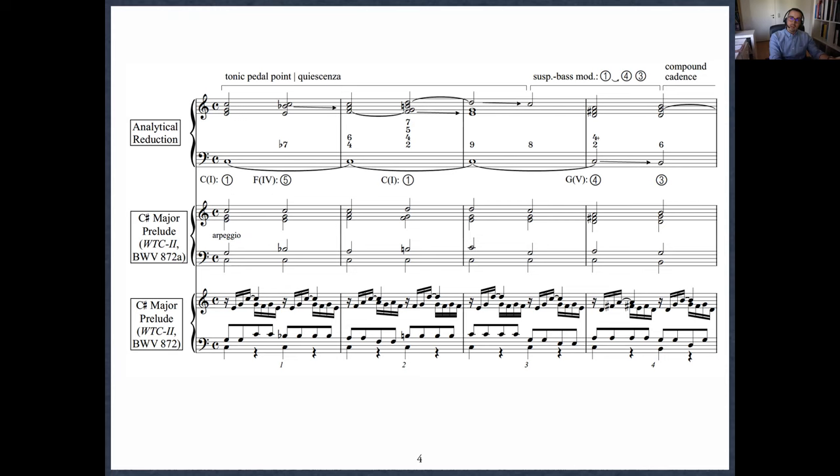This one begins with a tonic pedal point with a typical quiescenza figure. Everywhere that there's an arrow, that is the obligatory resolution of a syncopatio dissonance. Here it's not an upper voice but the bass voice, which is obligated to descend — I call that a suspended bass modulation. It's important in Bach's day, and actually all the way back to Tinctoris, to distinguish between syncopatio and transitus as the two main ways of using dissonances. Syncopatio is a fancy word for a syncopation or suspension, and it had a rhythmic element to it — that is by far the more important type of dissonance compared with the transitus type, which subsumes passing and neighbor dissonances.